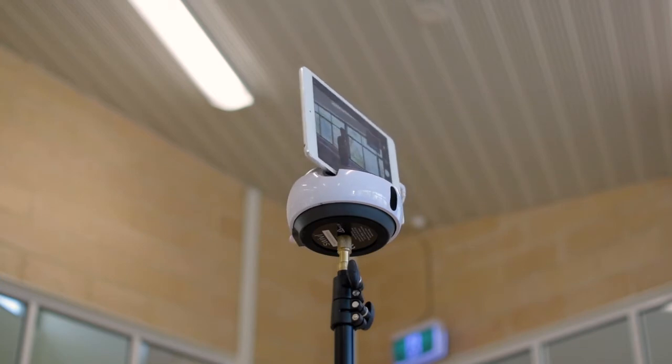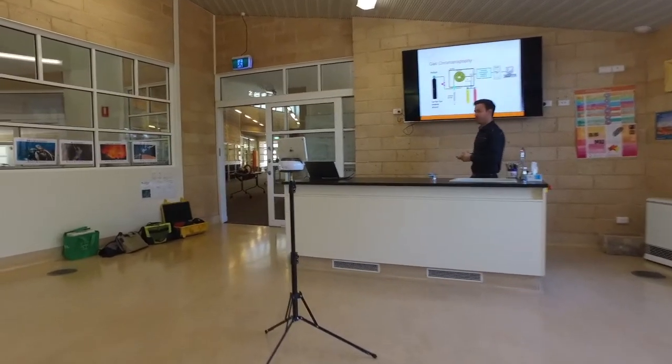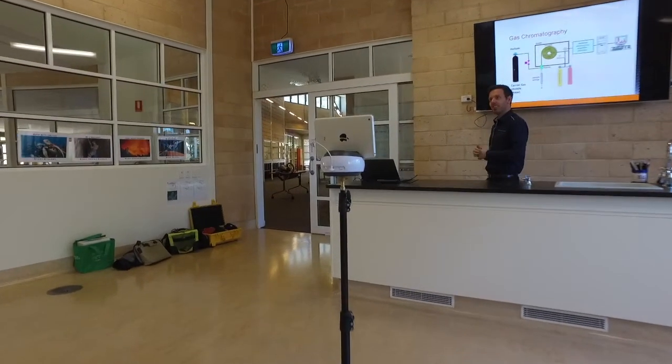The beauty of this system is that it allows you to move freely around the classroom and capture what you're doing without feeling constrained to standing in one spot. The Swivel marker itself has a microphone built into it, so whether you're five, ten, or twenty feet away from the Swivel, you can still capture crystal clear audio and ensure a great video-audio combination.